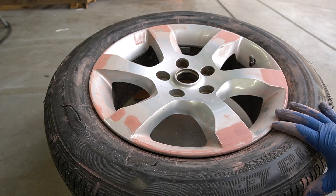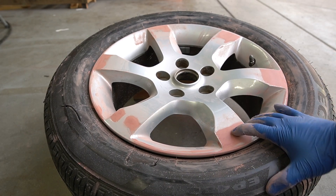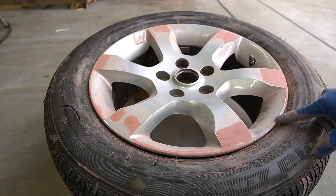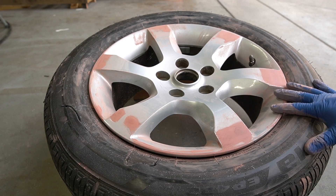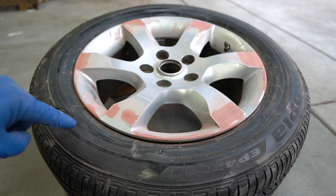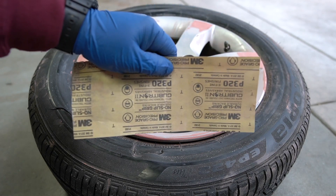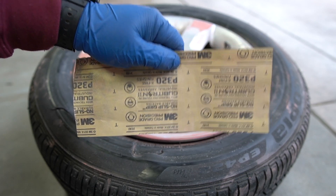After sanding the whole rim with 320-grit sandpaper, all the putty is nice and smooth. If you still have a little gouge, put a little more putty on, let it dry, then sand it again. Once everything is smooth, we're going to scuff the entire rim and get it ready for primer. If you've got a good tire you want to protect, take sheets of sandpaper and put them around the rim to cover it up so you don't get any paint on it.